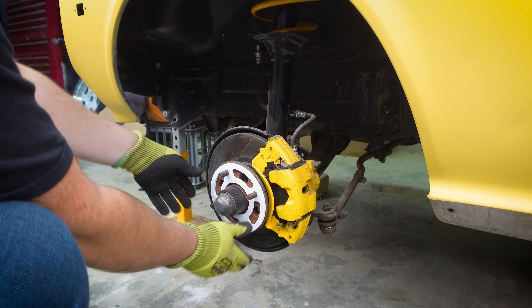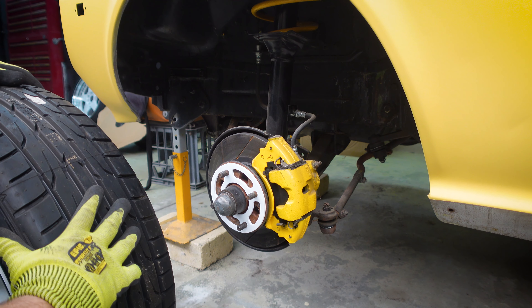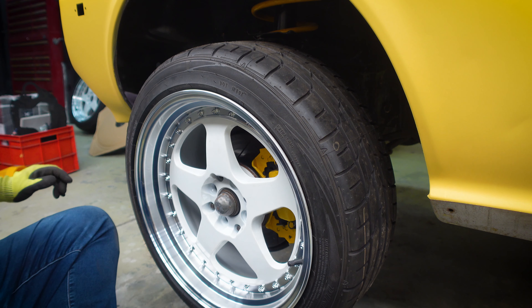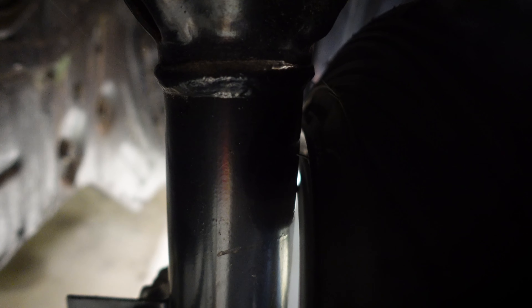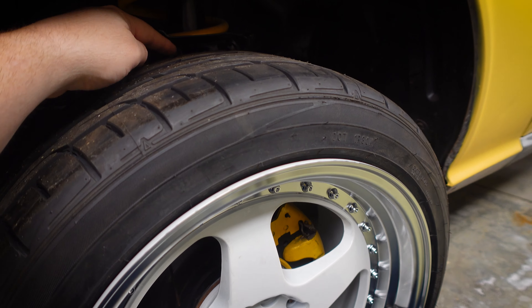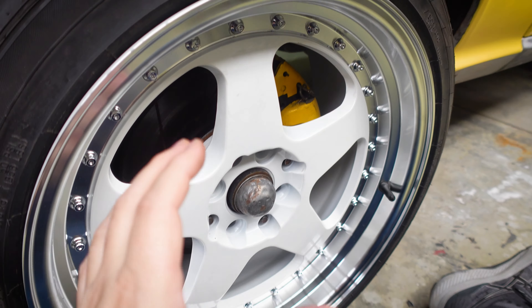The 5mm spacer fits pretty good for a free 3D print model. Looking closely at the back, we're pretty much touching the strut again. There's a little clearance, but looking at the mounting face, I think we're probably sitting on there — but it's a little tighter than I want. Any tire flex and we'll be rubbing on the inside of that strut. So we'll try the 10mm now.